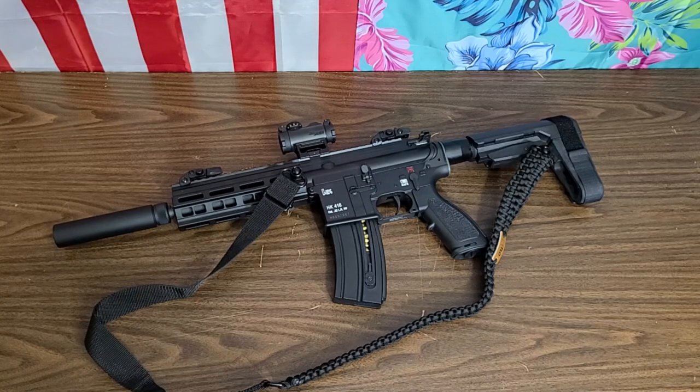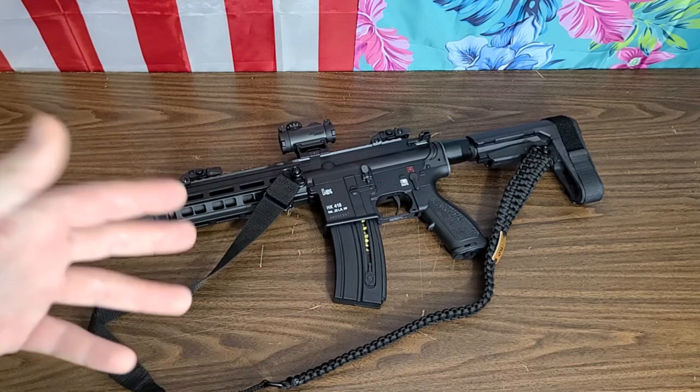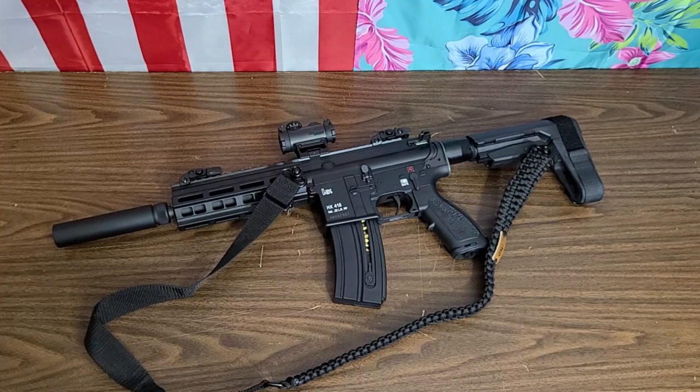They were doing the pistol configuration far before Smith & Wesson was, and they are doing it better. 20 and 30 shot mags, easily available. SBA-3 on there. I bought this gun because for one it's cool, and 416s for the most part are unobtainium. You can get an MR556 and do certain stuff to it to make it as close as possible, but it's never going to be the real deal, practically speaking.